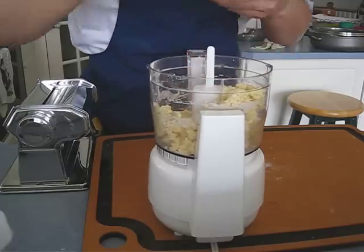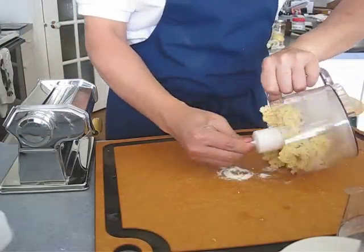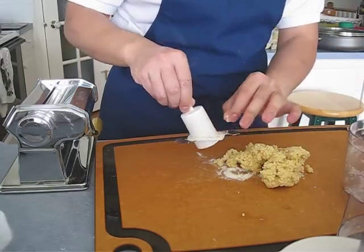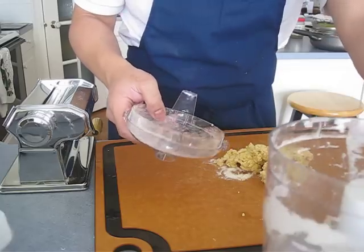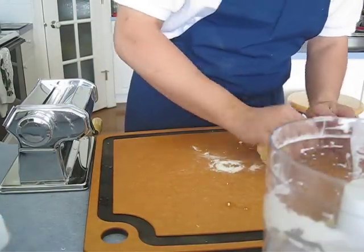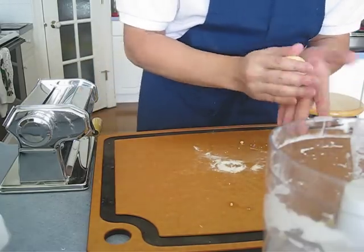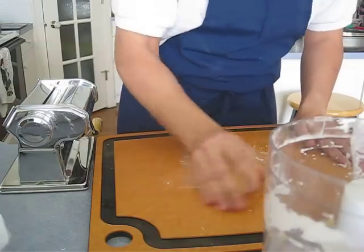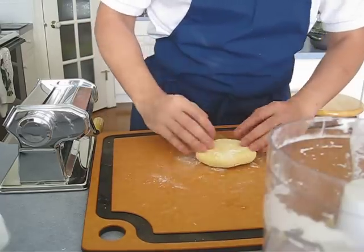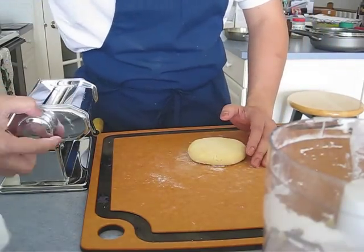You can see there's a little crumbly texture like this. That's the flour pasta dough already — didn't take long. So now I'm going to work with the bigger style pasta machine.